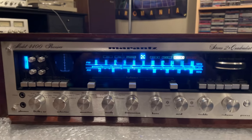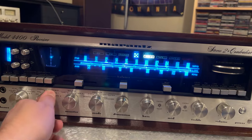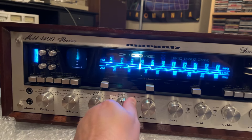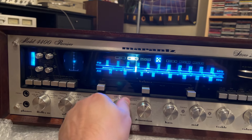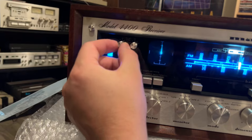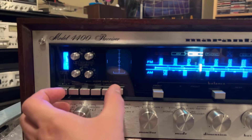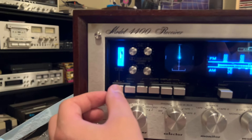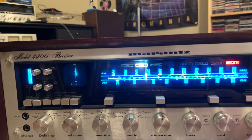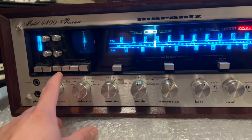Here goes nothing. Looks like he already has it on WMMR too. I'm loving the scope, man. You can turn it off if you want to — scope audio, Dolby level. That's beautiful. That is. 100%.